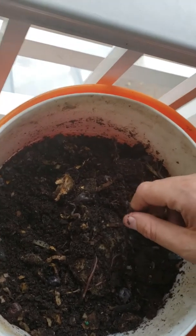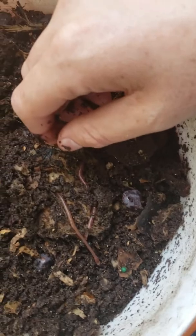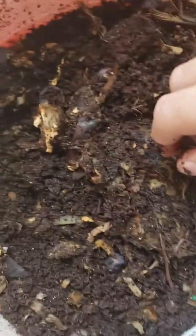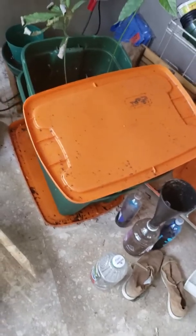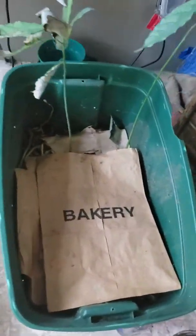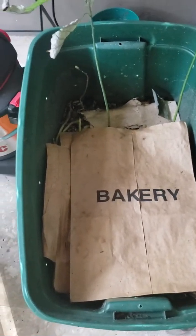Let me show you my main worm bin. This is my main worm bin. I have it covered because the worms don't like the light.